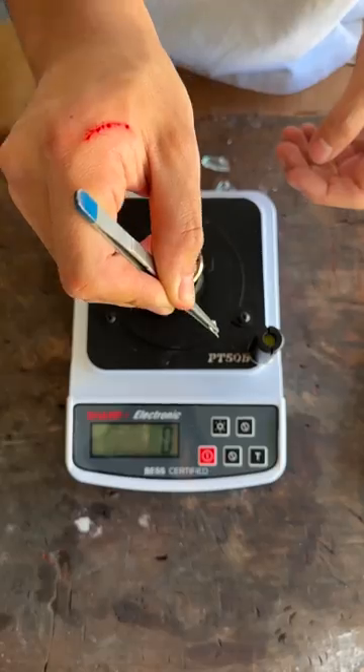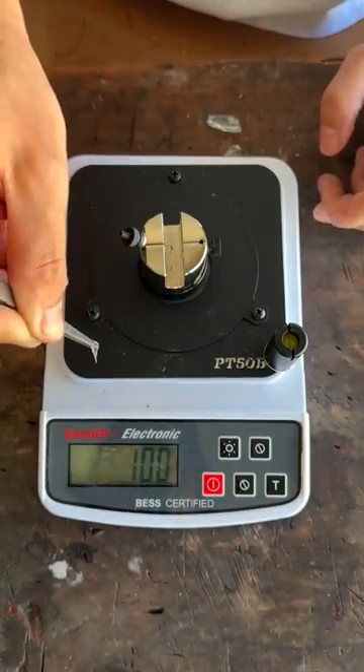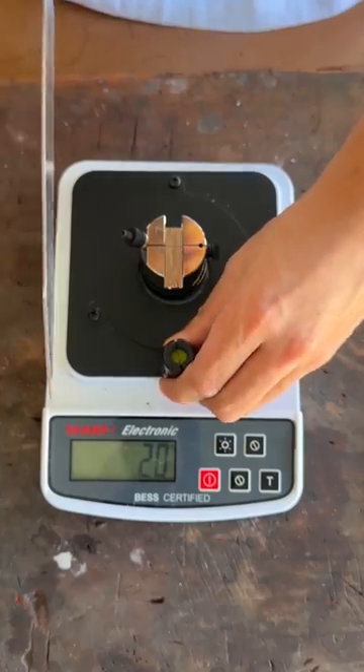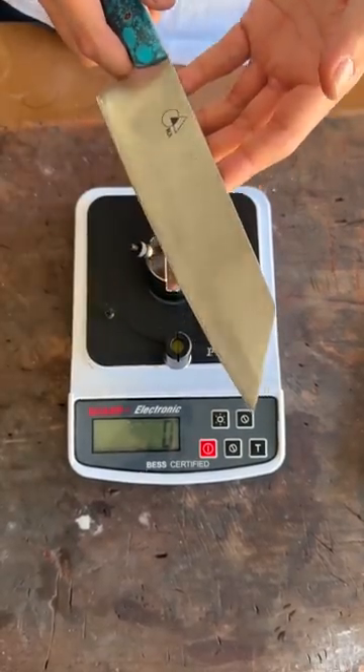And you wonder — have you ever cut yourself? No. It was 85. So I would say about below 50. Basically, this is the sharpness of a high-speed steel series. Let's see if a Rui high-speed steel series Bunka can match that sharpness.